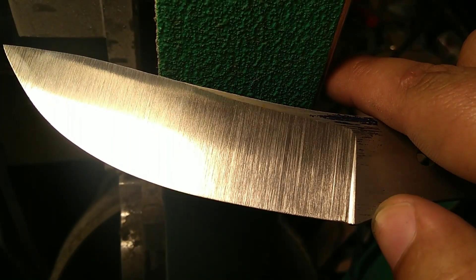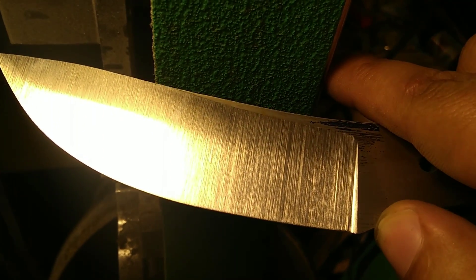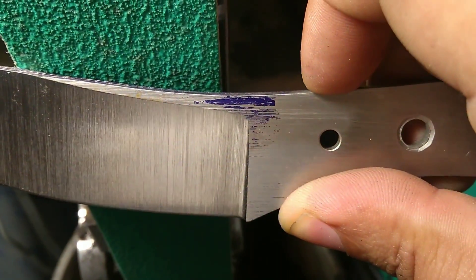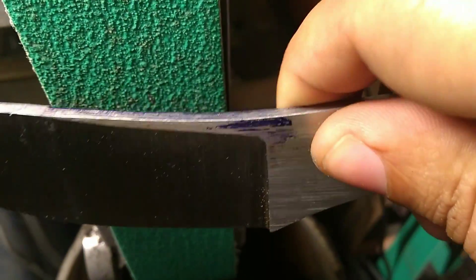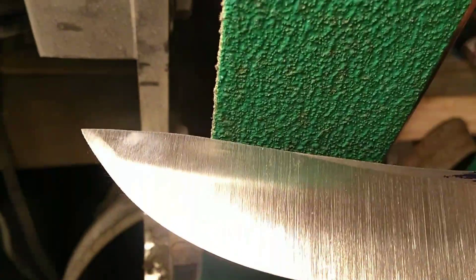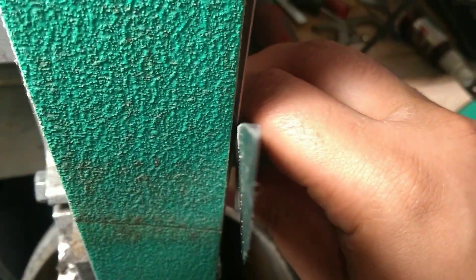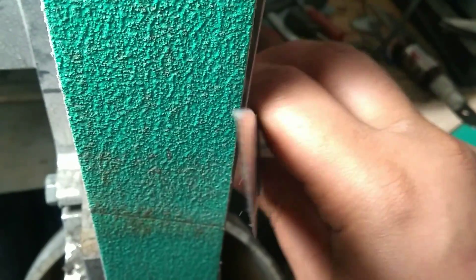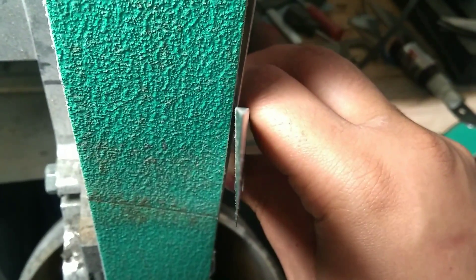Once I complete the grind on this side to match the other side, we're probably going to be closer to about five thousandths behind the edge. The spine thickness doesn't change — see how that's the same. We're just taking off the meat off the side of the blade. It's a triangular cross-section, a wedge-like cross-section. The more acute you make that, the better it's going to cut.